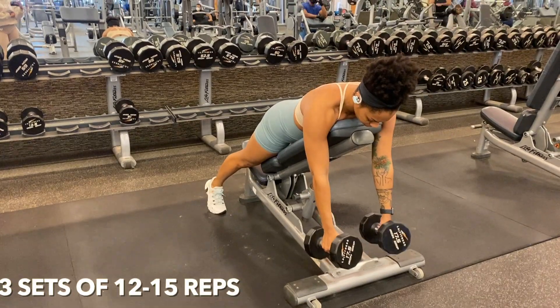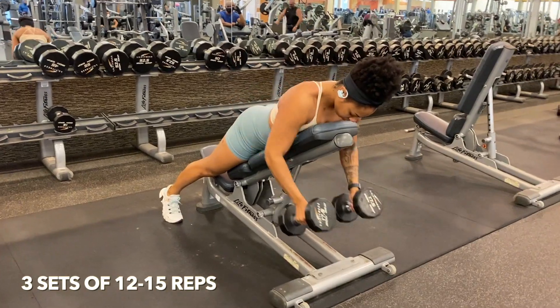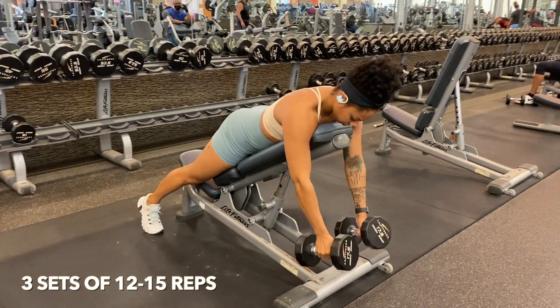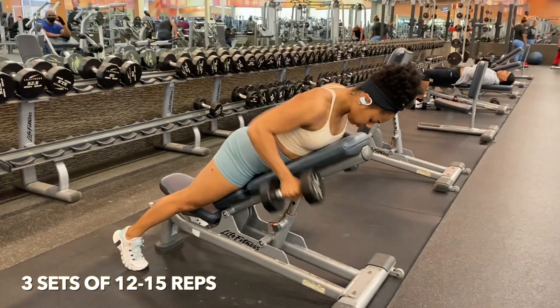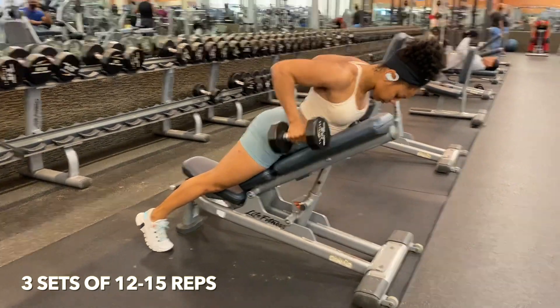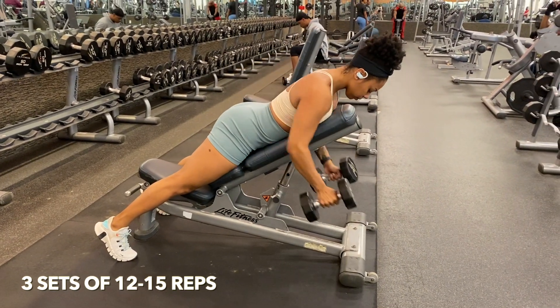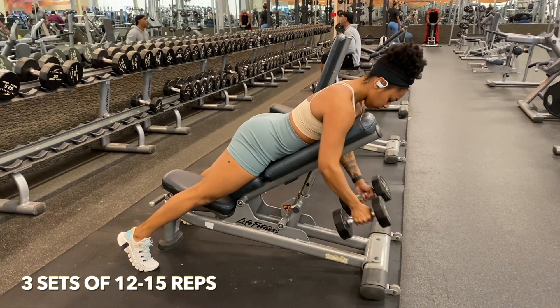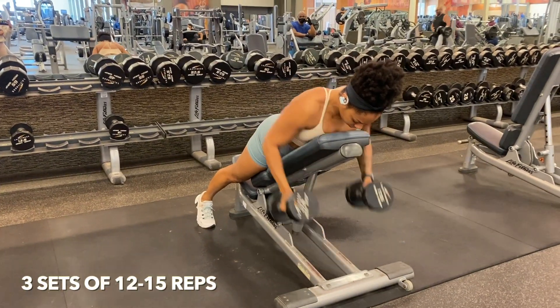Moving on, we are going into dumbbell rows at an incline. Now this is perfect for targeting your biceps and your back. When you pull up, you want to make sure that you are intentionally squeezing your shoulder blades together. With everything in working out, you want to make sure that you are involving that mind-to-muscle connection — that you're being intentional with your reps and your movements.